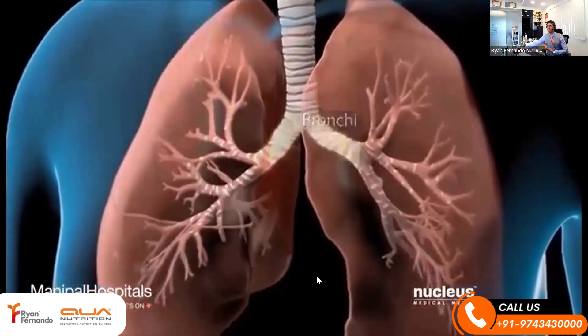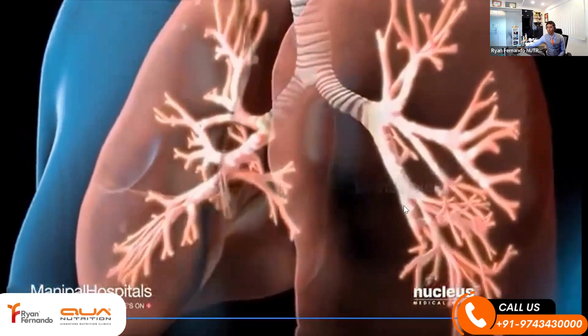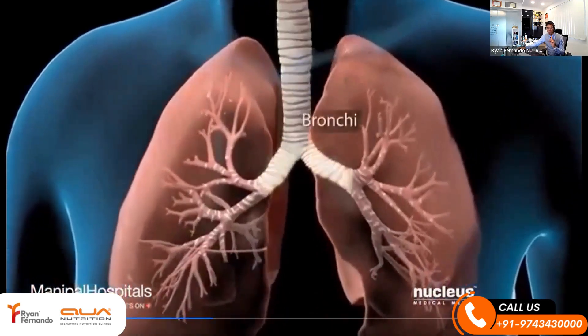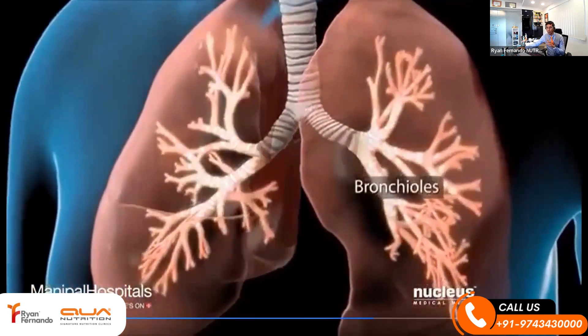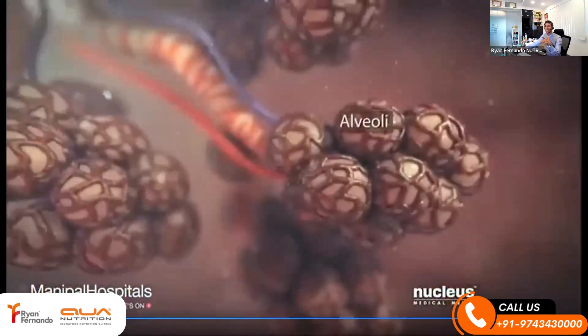You have intercostal muscles near the side of your ribs and you have the diaphragm, and the bronchioles are all of these beautiful network which go to alveoli. You have almost like huge football fields of these bronchioles if you spread them out, and this is where the oxygen and the carbon dioxide get exchanged — at the alveoli.